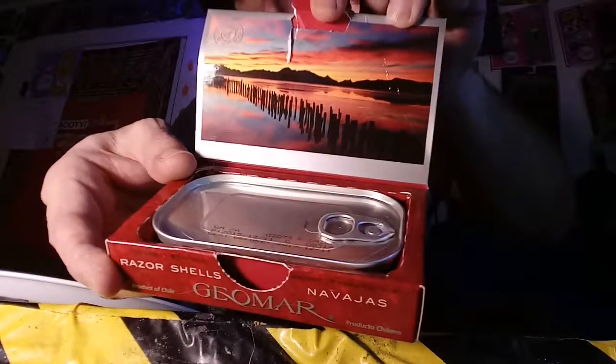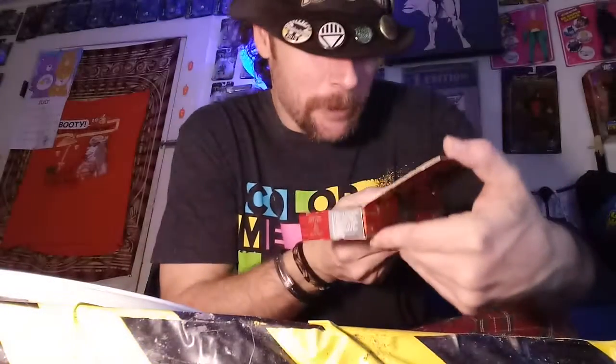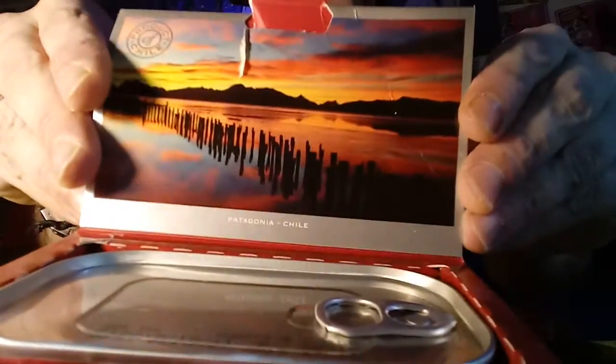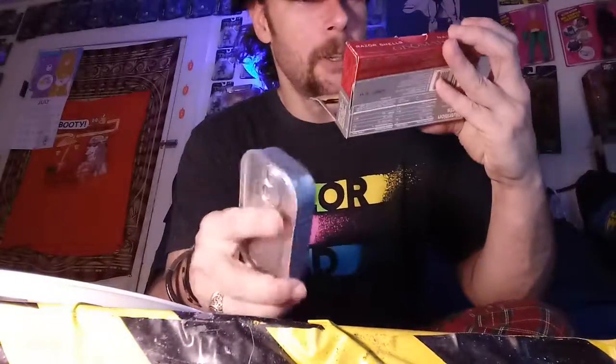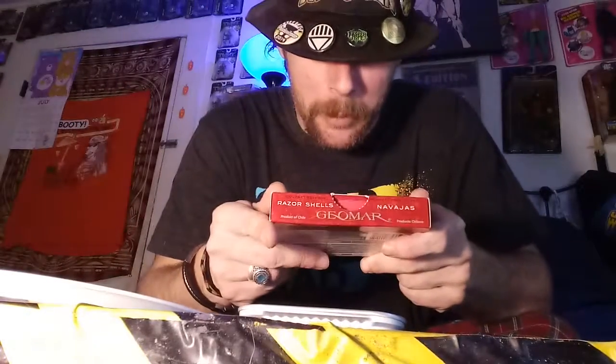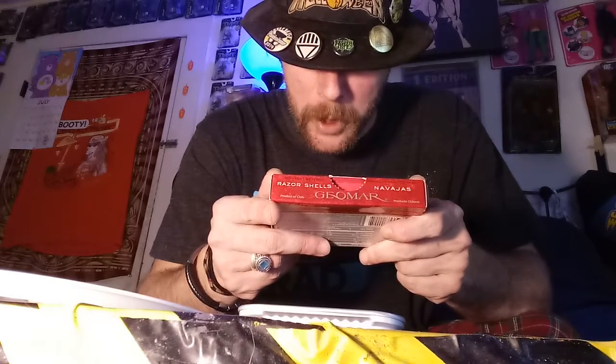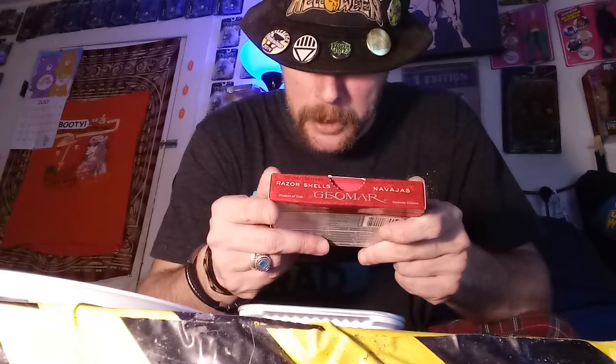I got this at the Dollar Tree. But look at that — it says Patagonia, Chile. That's really nice looking. It's got instructions on here. I guess this is gourmet — the packaging is pretty gourmet. 'One can of razor shells, ingredients: one palm, two red wine. Open razor shells and season, add red wine.' What is this?